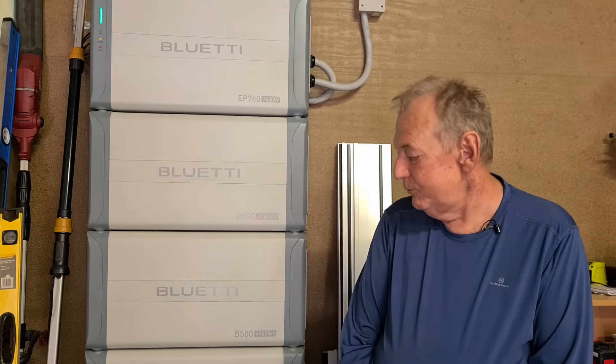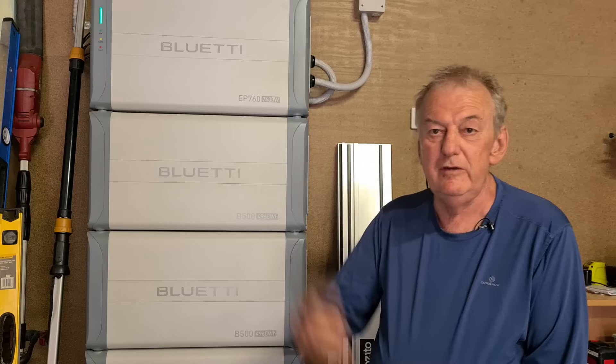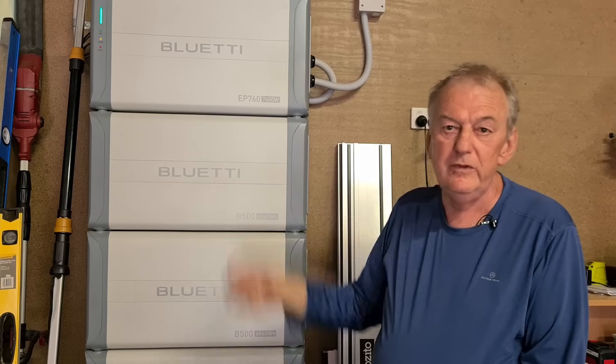What is your assessment of the design and manufacturing quality of the Bluetti EP760? I would say it's excellent. Engineering-wise, the quality to put it together was really quite nice. I can't fault it for its quality of manufacture at all. How effective is the integration with solar systems? I had a solar system in with an inverter. I removed the inverter, took the three strings from the solar panels and connected them straight into the plugs. That was it — really straightforward.